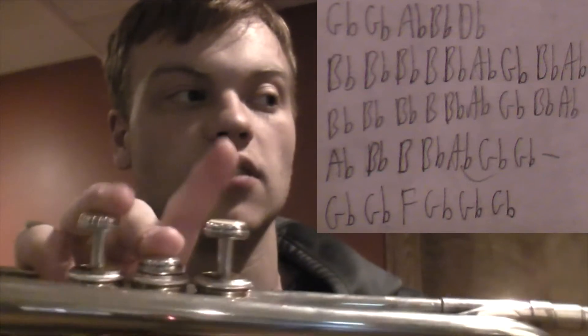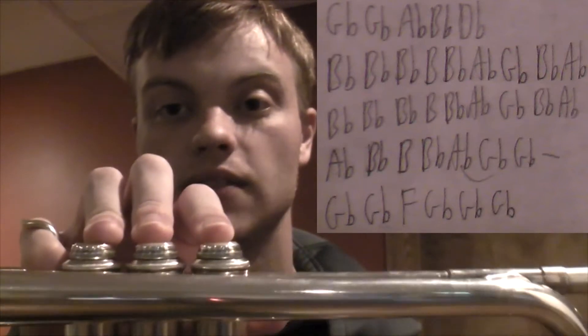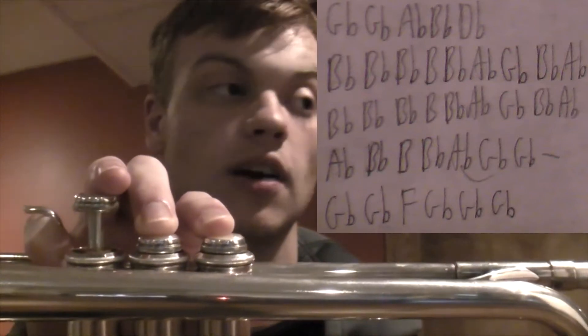"So you can keep me" — G-flat, G-flat, A-flat, B-flat, and then D-flat, which you can play as this if you're playing in the lower register and this if you're playing in the upper register.